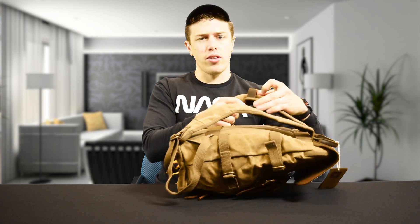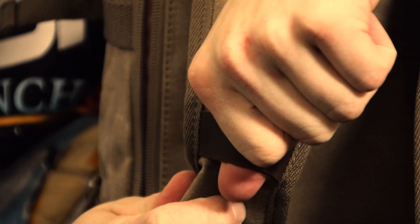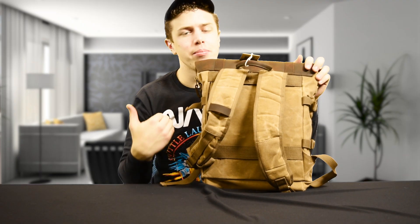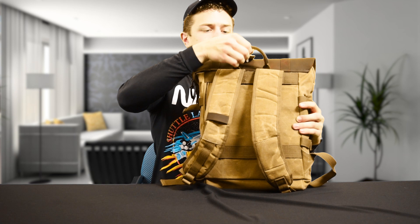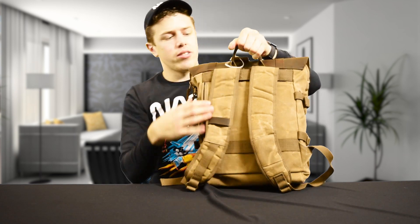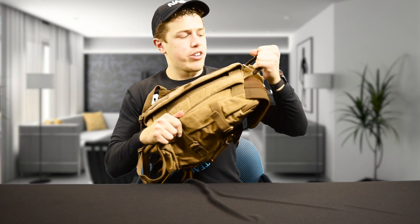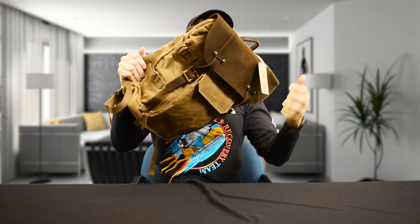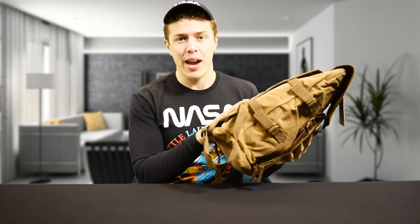On the other side is a little loop. These loops are great in my opinion for hooking carabiners on with a water bottle so you can hike around without actually having to hold it — that's just my personal practice. On the top there's a leather handle that's not going anywhere soon, which is good because it'll be holding your expensive camera and laptop.